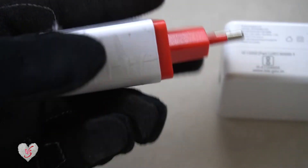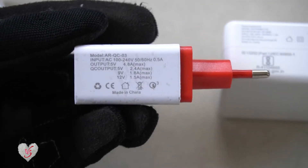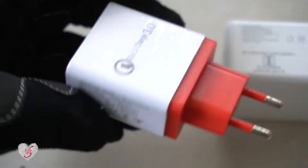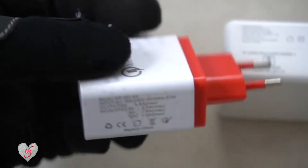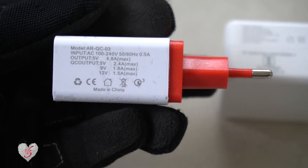In case you have another device which supports more wattage, we have this China-made quick charger — the links are in the description. This is very cheap and it will make your charging quicker with fast charging technology.